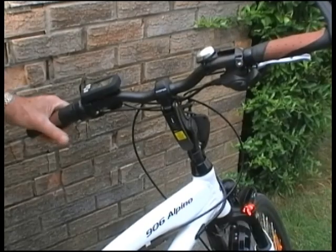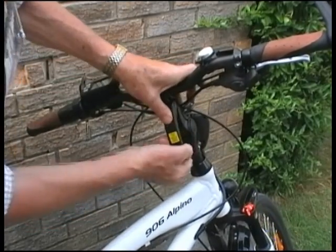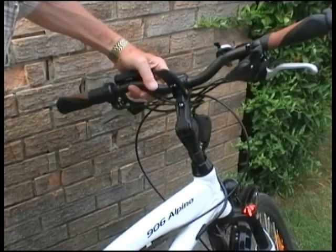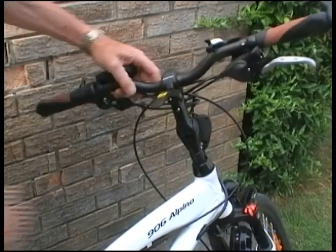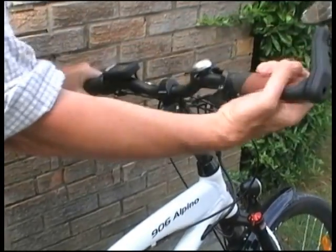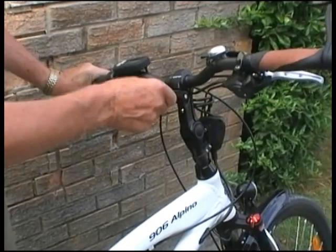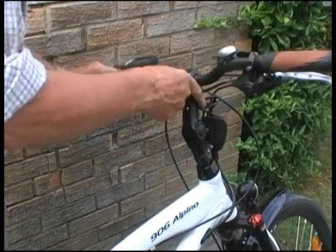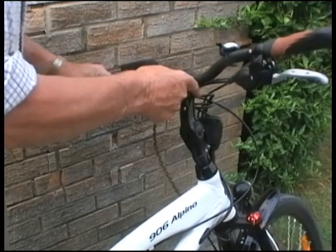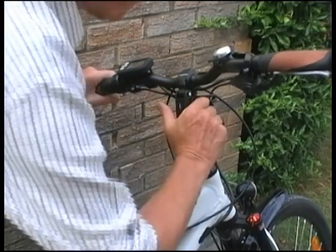The handlebars are fully adjustable with a quick release. You can then pivot them to and fro, and twiddle the handlebars to any angle you want, then it all locks up again.